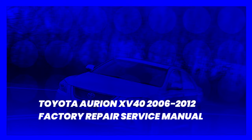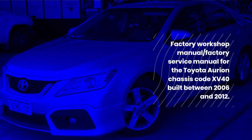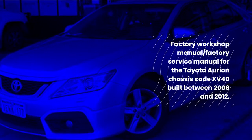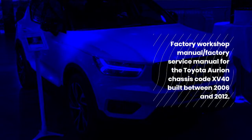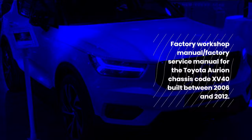Toyota Aurion XV40 2006-2012 Factory Repair Service Manual. This is the Factory Workshop Manual / Factory Service Manual for the Toyota Aurion, Chassis Code XV40, built between 2006 and 2012.